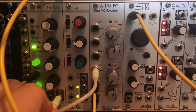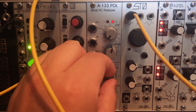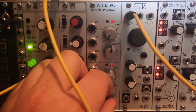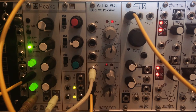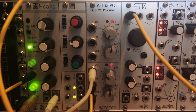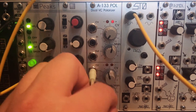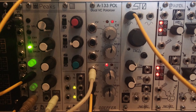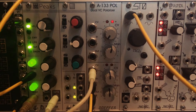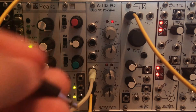But now if we patch a bipolar CV — here's just a random bipolar CV from Peaks, like a bipolar sample and hold — we can see it's shifting the polarity of the envelope at a random rate. Now instead of that sample and hold, let's take a triangle LFO from the ULFO and patch that in instead.